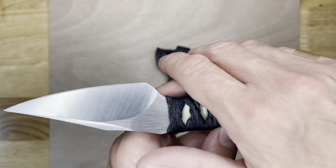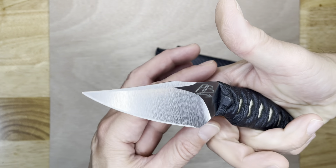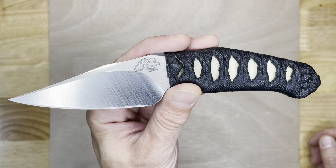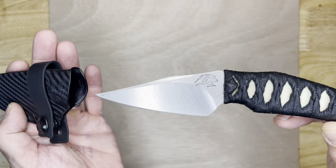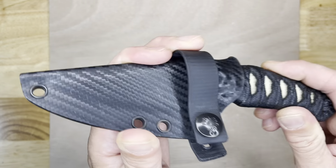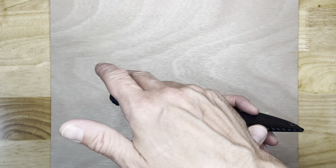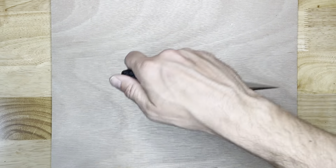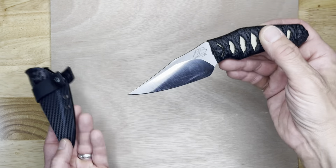He came on the show and a couple weeks later it was my birthday, and I thought, I know what I'll get. Here's the sheath — it rides great on the belt up front. I can just reach down and have it in reverse grip, or draw it with my left hand and have it a little less threatening.